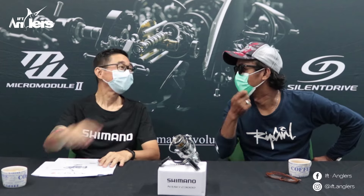Seperti biasa, gue berada di Shimano Indonesia atau di Aneka Raya Pancing. Sebelah kanan gue, udah pasti dong, udah gak asing lagi. Selalu awet muda. Salam srek dari Shimano. Itu ciri khas dari Pak Alip Stella ya.